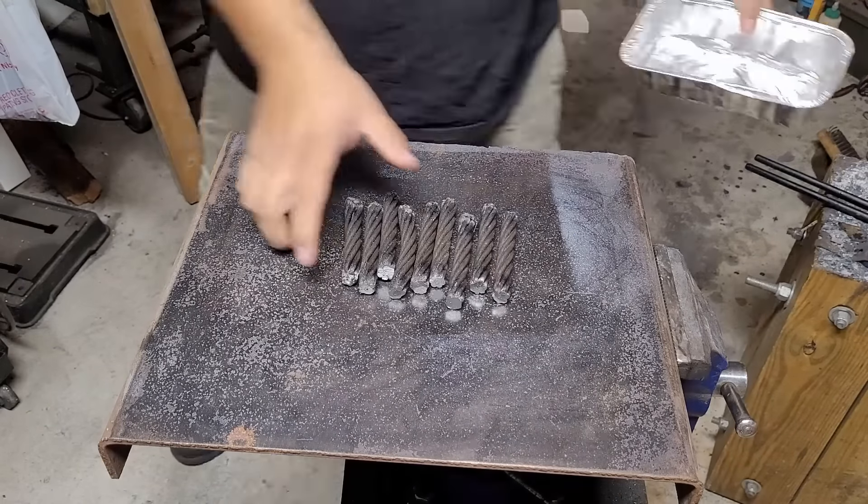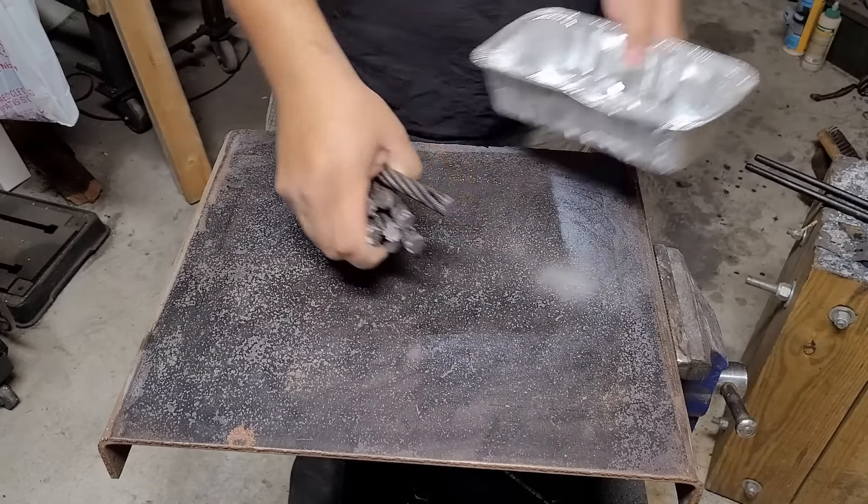Hey guys, welcome back to the shop. In today's video I'll be making a cable and copper key tip knife.